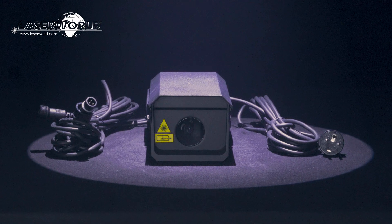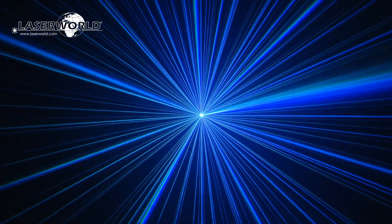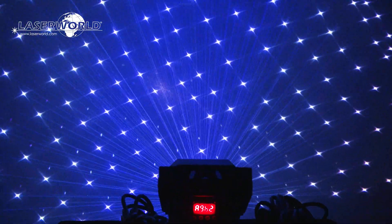The FX700 Hydro is an analog modulated laser system that can create laser effect beams and dots in several hundred colors, including white.